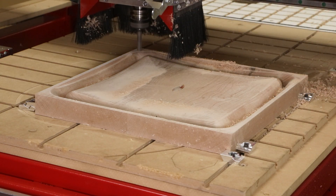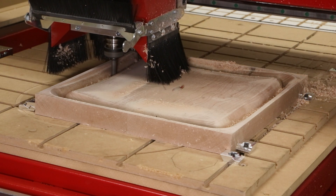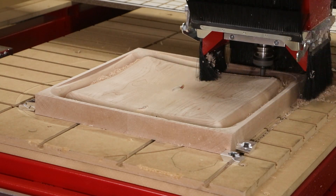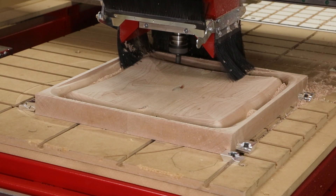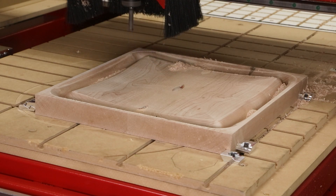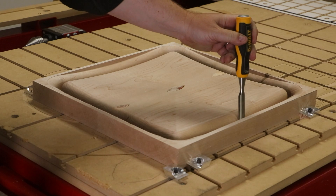To finish the seat we're going to go back to our two-flute straight cutter and finish cutting out the shape. This will leave two tabs to hold the part in place so it doesn't accidentally slip during the final cutout process. These tabs can easily be removed with a chisel, trim router, or router table.